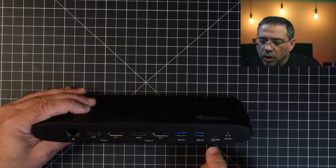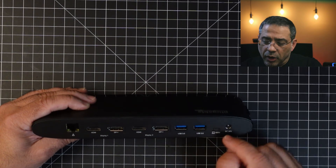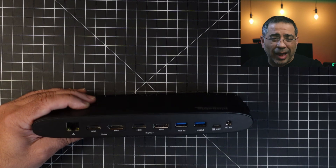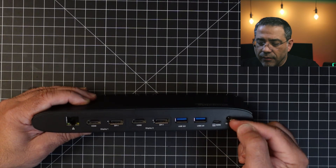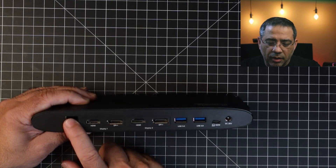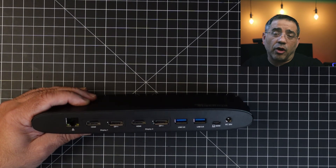You also have your pass-through cable, but it does more than just pass-through for video — it also does power. It's a 100-watt power delivery that's going to be powering your laptop, or whatever device you're connecting to it, at the same time it's transmitting the video image. And you do have gigabit Ethernet in the back as well, so that's going to allow you to be wired if you're not already wireless.